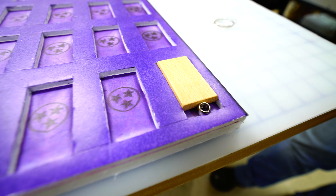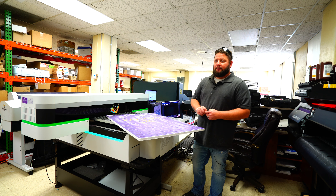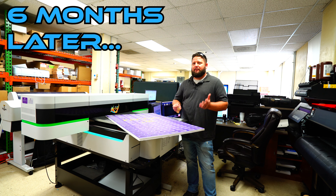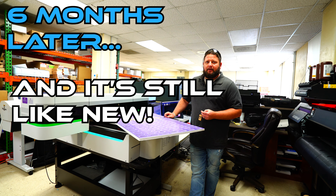The durability of the ink is amazing. When we first got this machine I printed on the back of my cell phone case, and with the constant wear and tear of taking it out of my pocket, six months later nothing was gone. The ink was still there just as crisp as it was the day I printed it on.